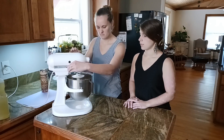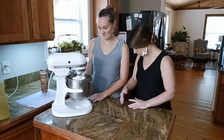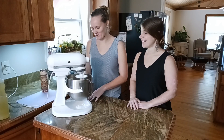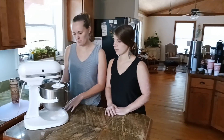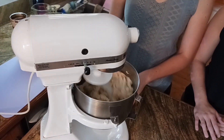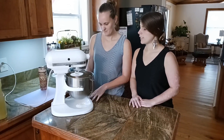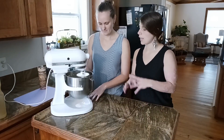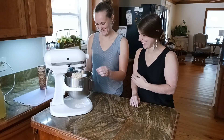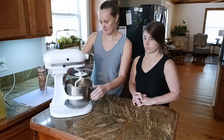Slowly let it come together, then turn the speed up a little bit. Mix until it's all combined and kind of like a sticky dough. It'll be slightly crumbly dough. Probably mix it for like three to four minutes until it becomes sticky and more dough-like.